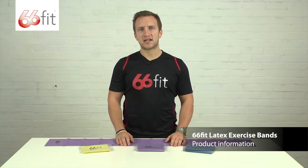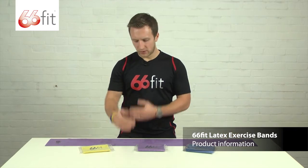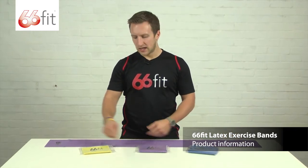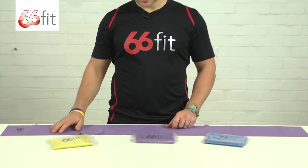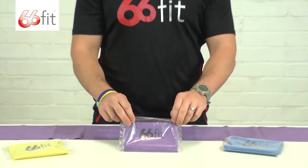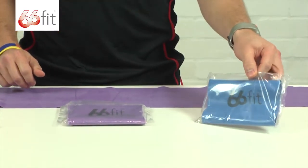These are the 66ft Latex Exercise Bands. They all come in a 1.2m length by 15cm wide, and the colours denote the strengths. The yellow one is light to medium strength, the purple one is medium to heavy strength, and the blue one is heavy to extra heavy strength.